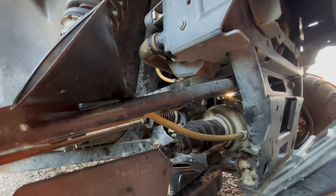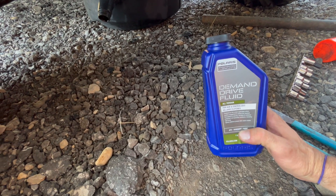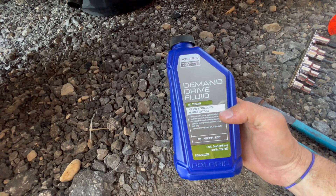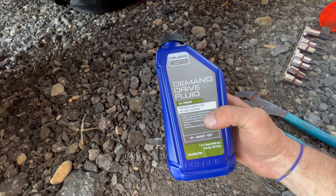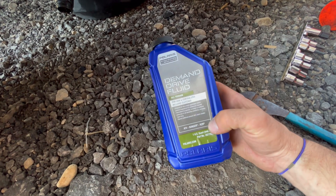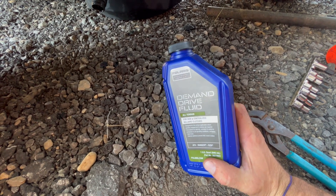This applies to Rangers as well, 2013 and up. They might change in the 2022 and 2025 models — I'll put in the description what years this is good for and tag some models. This is the Polaris brand fluid — it's an all-terrain fluid for hub and centralized Hilliard clutches. Make sure you're buying the right stuff. It says right on the bottle: ATV, Ranger, and RZR. The RZR is the more sporty, faster model, so this applies to those as well. It said it was under a quart — it doesn't hold much, so don't buy more than a quart.